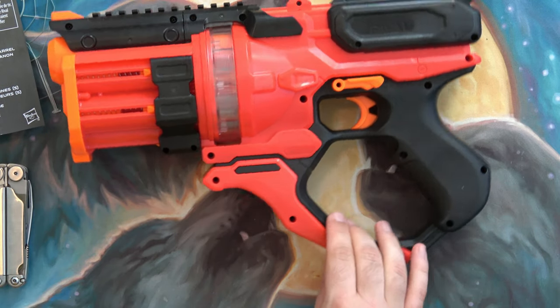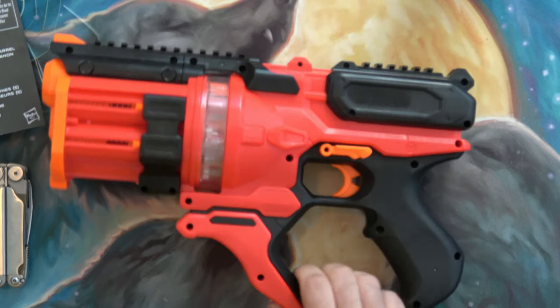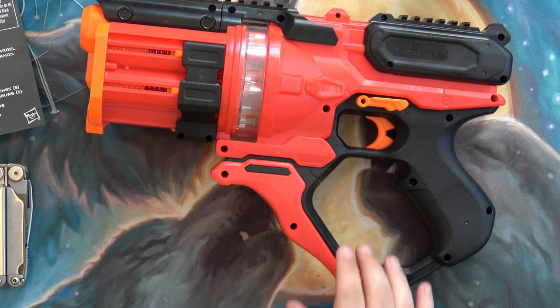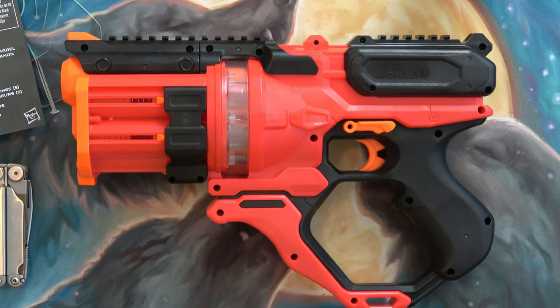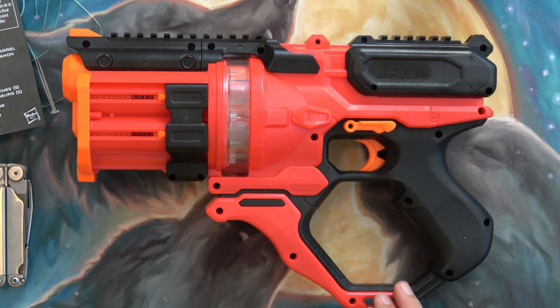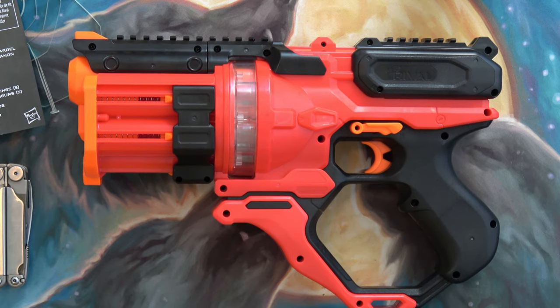I'm pretty happy with it. I hope at some point I can do some Nerf battles or something like that with some friends. Somebody else has all my other Nerf guns right now — I have them on loan for a group of people to use whenever they want. They've been sitting there since COVID started.